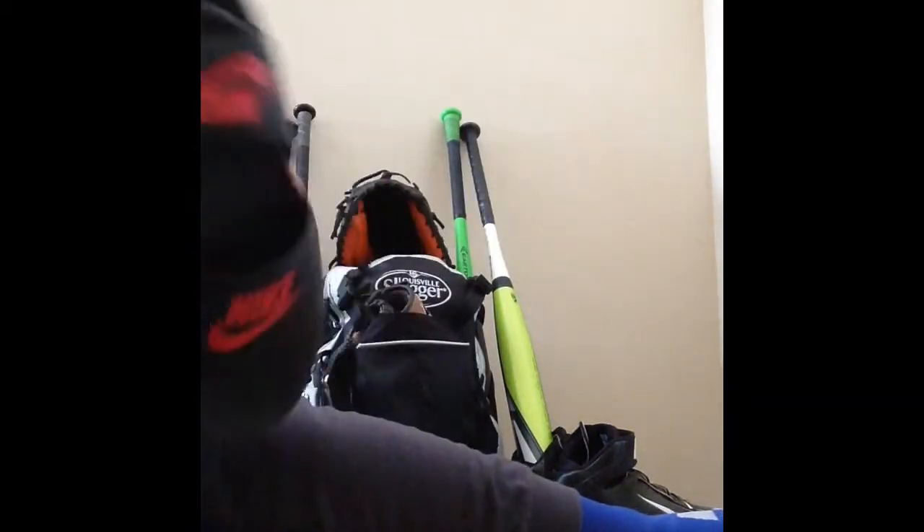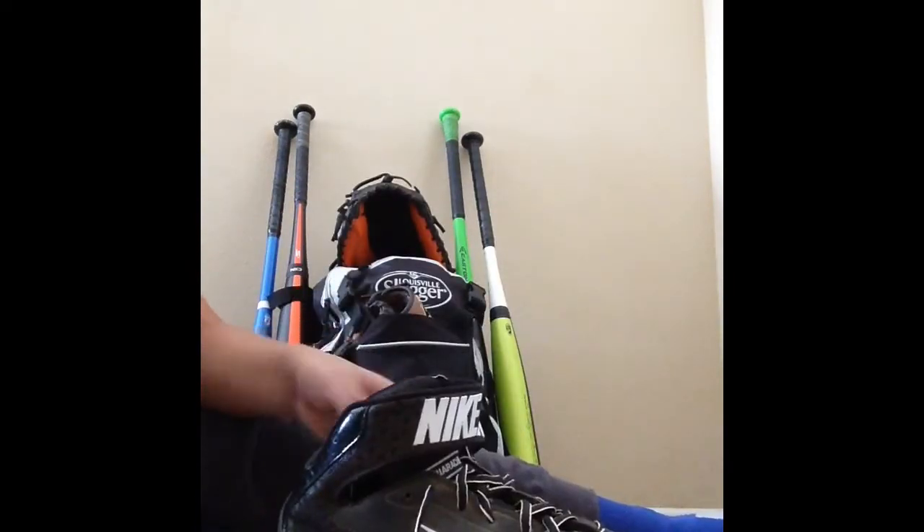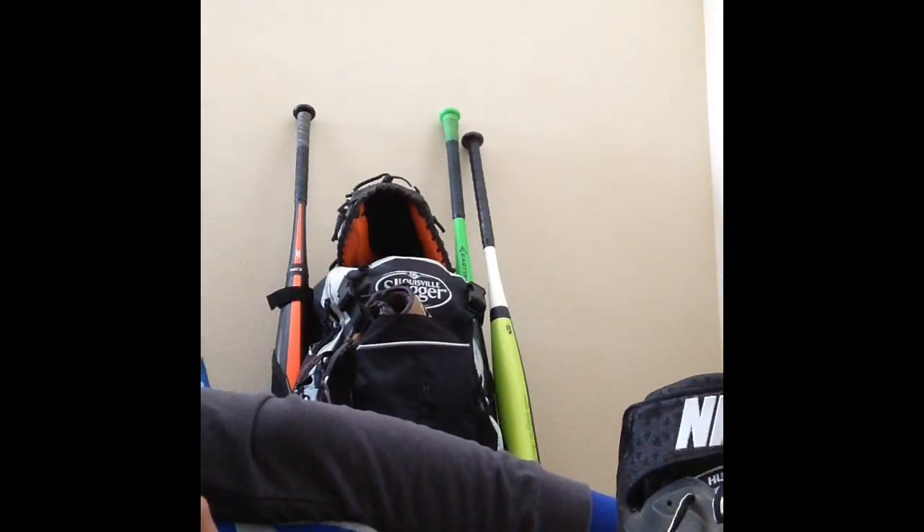First up, Nike slides — I wear these after the game because they're comfortable. Then I'll show you my black and white 2014 Nike Huaraches, very comfortable and light. I really like the ankle support on these.